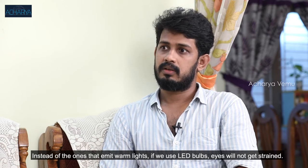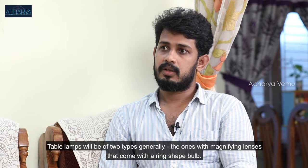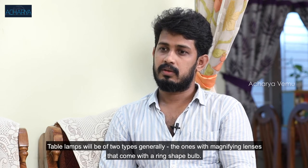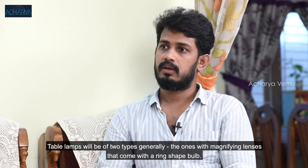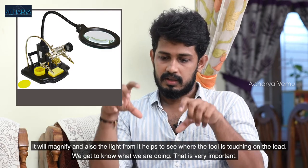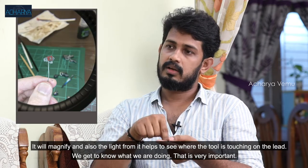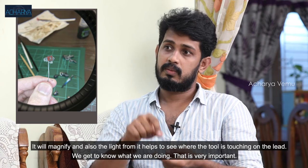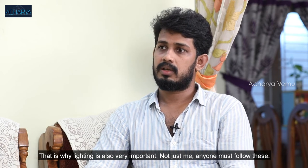You can use LED bulbs. If you use the light at night, there are two types of lamps. There is a magnifying lens with a ring shape. If you magnify it, at the same time you can light the work down. If you touch the tool, you can see what we are doing. That is very important — lighting is also very important.